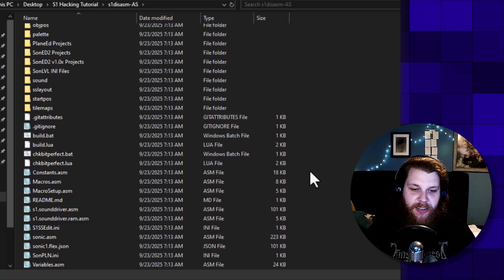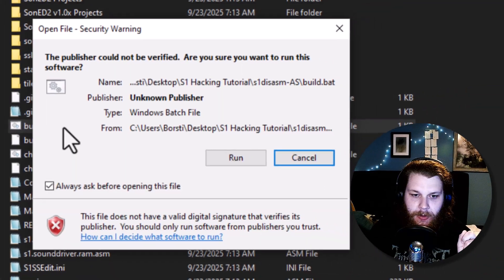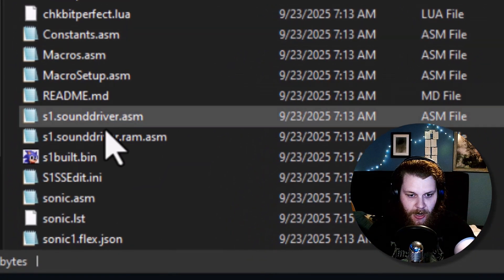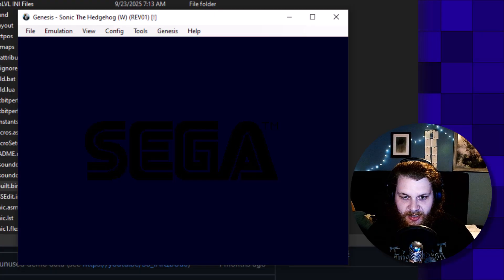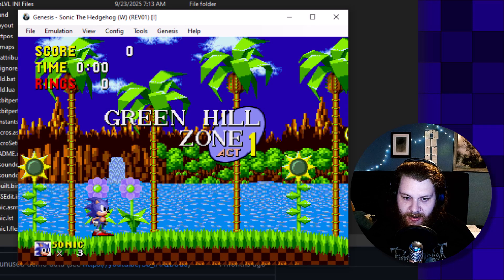Now we can actually get started. The first thing we're going to do is click build.bat. The first thing that's going to happen is probably a prompt telling you it's some scary unknown file — there's nothing you need to worry about. Hundreds of people use this software. So just go to more info and run anyway. A terminal will pop up telling us that stuff is getting compiled, and here it is: S1 build.bin. This is always going to be the output file of your game. We can just open this with an emulator — I'm going to use BizHawk — and as you can see, it is the original Sonic 1 game completely untouched, exactly bit for bit the game as you know it.